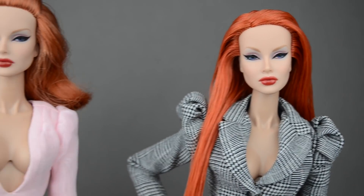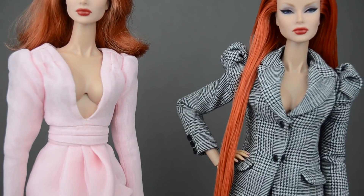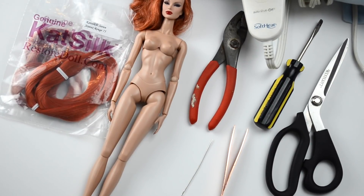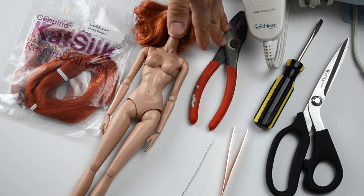Here we have a before and after of our re-root and I think she came out looking fantastic. I really love the length and the hair color now. So let's talk about what we need. We're going to need our hair from ResortDoll.com, and we're going to need our doll — that's kind of the big thing and the most important part of our tutorial.